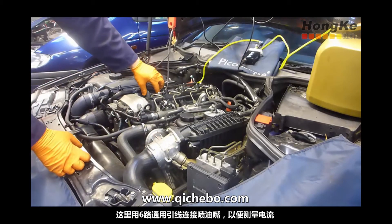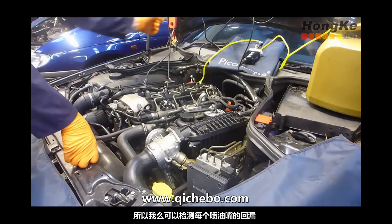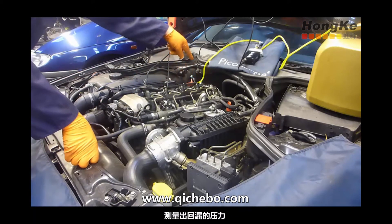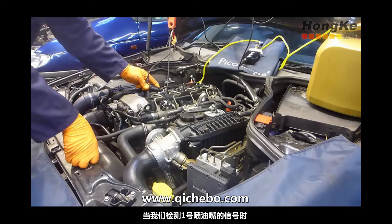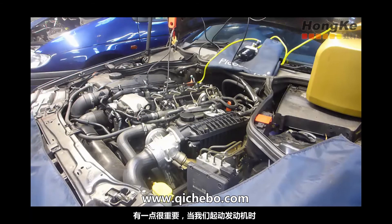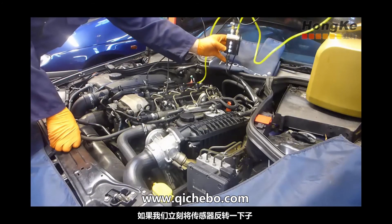We have a breakout leak connected to injector number one measuring current, so now we can actually monitor the spill from each injector — the pressure in the spill and the back leakage from each injector — whilst monitoring the signal from number one injector.